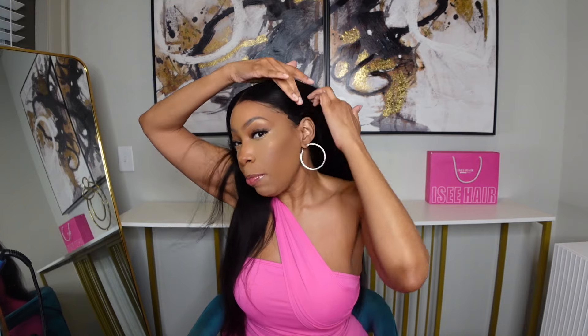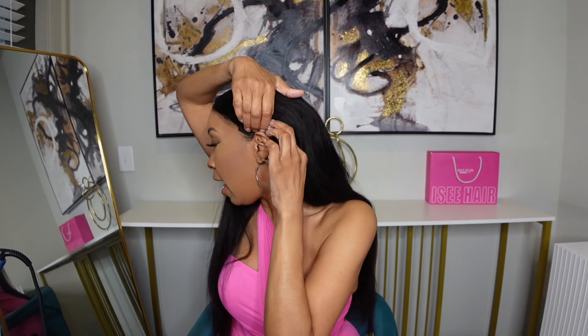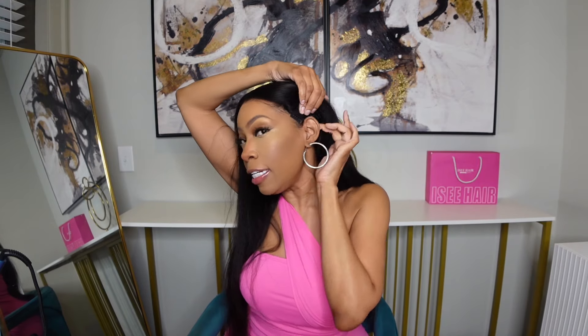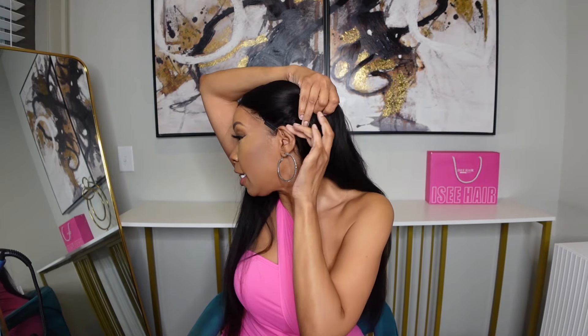It is pre-cut lace and it has these super tiny knots, which is the reason why it looks so natural. I also wanted to give you one more detail about the M cap — look at how the cap fits around my ear. It basically has like a C-shape around the ears, and that's what makes the wig fit really, really nice.